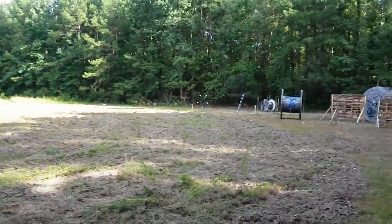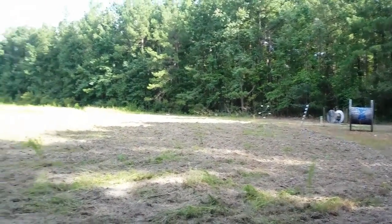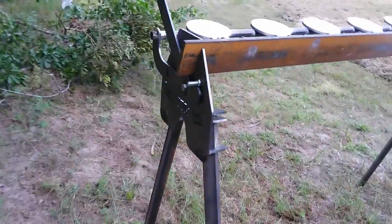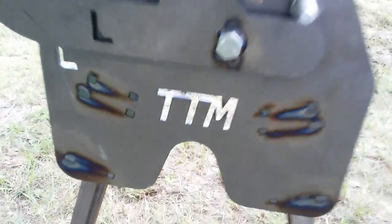I moved my Texas Star way over there because I've got a little thing I'm doing here soon — I'm going to run the Texas Star with the shotgun. But the same people that made that Texas Star are the same place you can get this kit called the Target Man. He's on eBay.